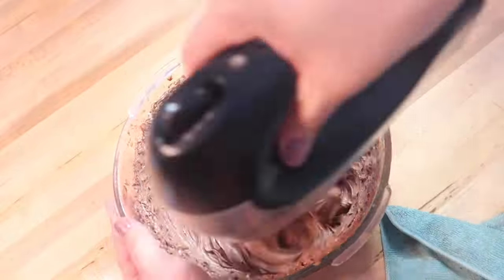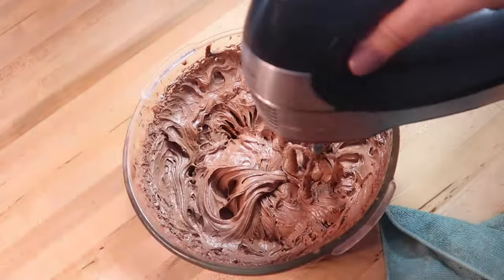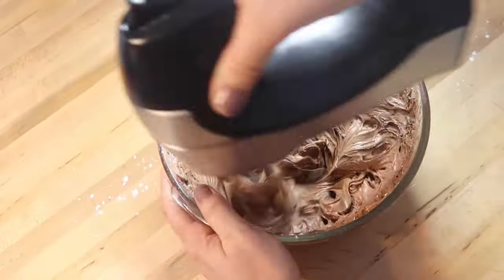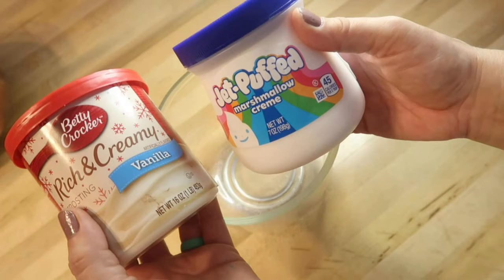I oftentimes like to add a little bit of powdered sugar to my store-bought frosting because I like to pipe with it. This ensures that it's going to be thick enough and easier to work with. We're going to set that bowl of frosting aside and start on our next frosting hack.